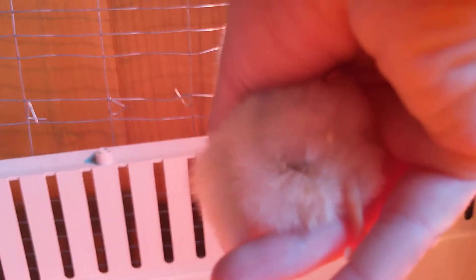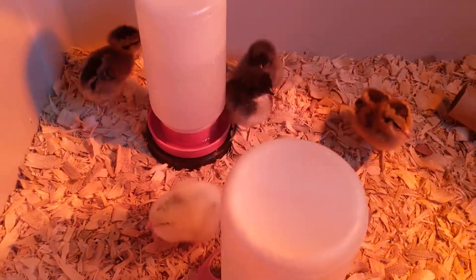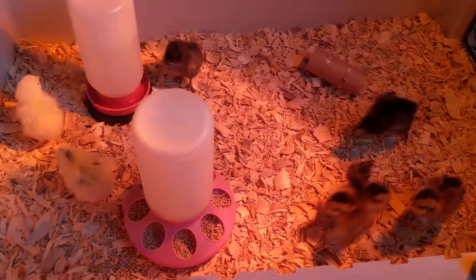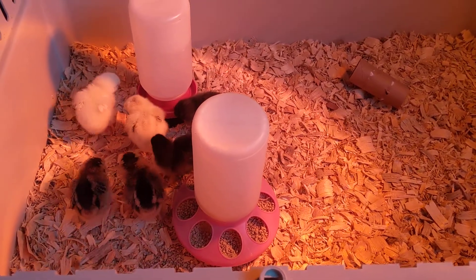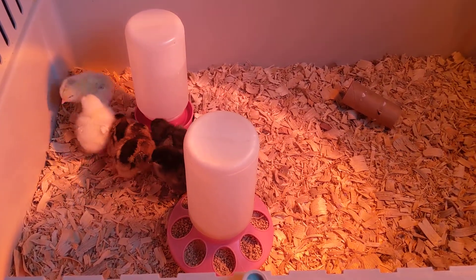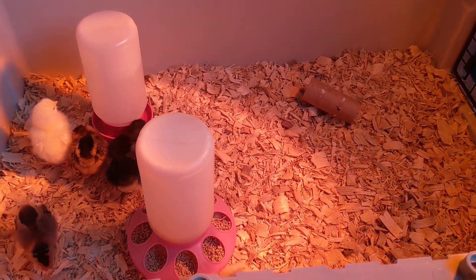This is a chick I had to treat for pasty butt — she looks nice and clean now. Beforehand there was feces getting stuck to her vent, which will prevent her from defecating properly and can lead to a lot of other issues. So I soaked her in a cup of warm water until everything loosened up, used a q-tip to gently clean her, then lightly blow-dried her and put her back under the heat as soon as possible.